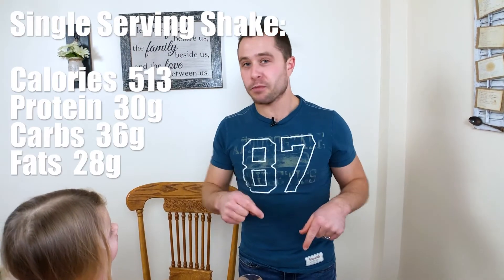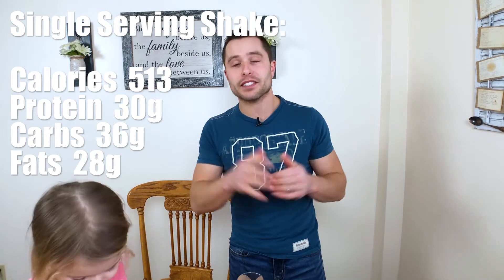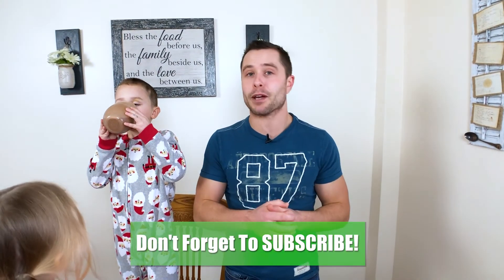The macros and the full recipe will be down in the description. Feel free to try this at home. If you haven't seen my other protein shake recipes, click the video right up over here, and also click right up over here for another awesome video to keep you motivated and progressing in your fitness journey. Don't forget to hit that like button and subscribe so you don't miss any upcoming videos. And as always, be intentional and bring the intensity. I can't wait to see you in the next video.